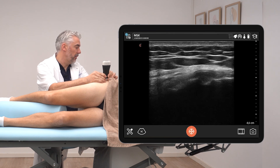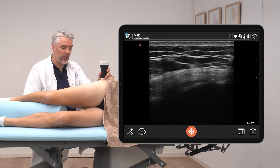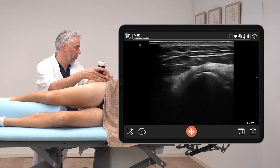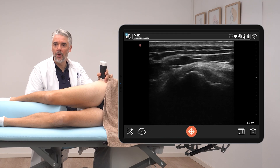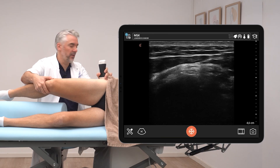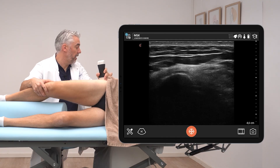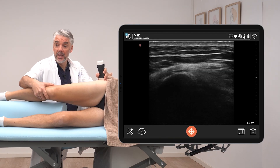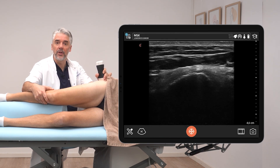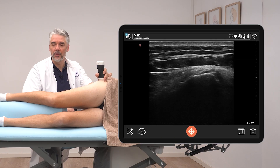In this case, we don't see any unexpected fluid collections — so no trochanteric bursitis. Another option is to scan the region dynamically: locate the pointy edge of the greater trochanter and ask the patient to lift the leg, then perform a few rotations to check for impingement or friction with the iliotibial band — external snapping in the hip region. This concludes the static and dynamic examination of the trochanteric area.